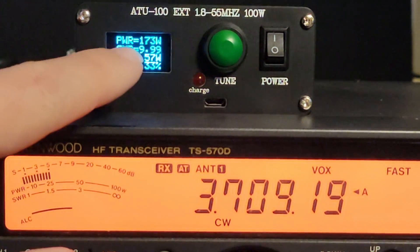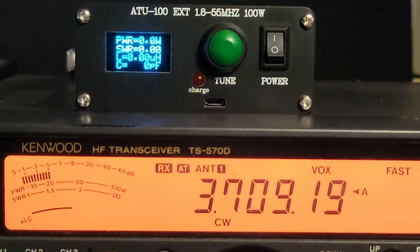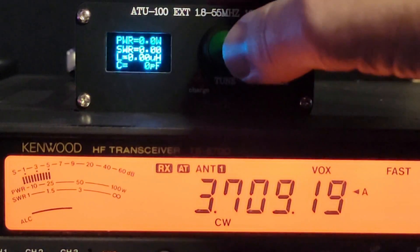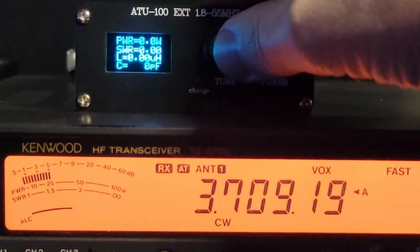And then this thing's still reading bad SWR from the antenna. But again, that's to be expected, because it's literally seeing bad SWR — it's on the far side of the tuner.